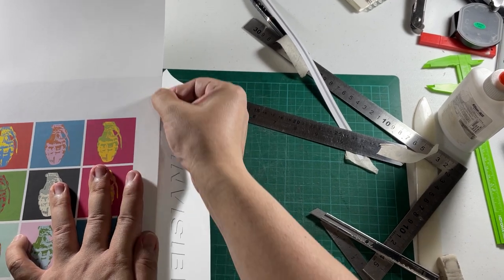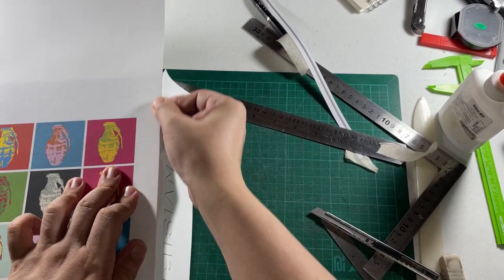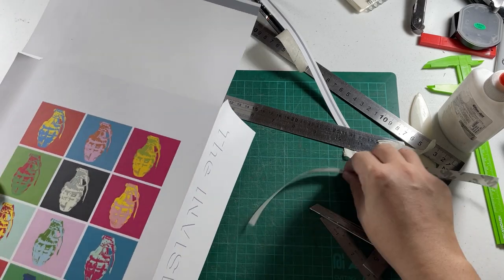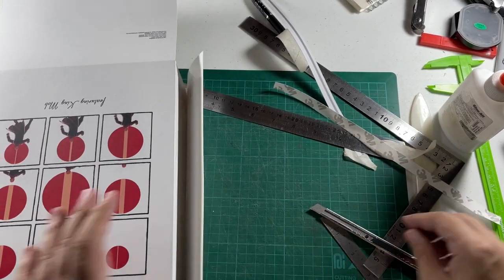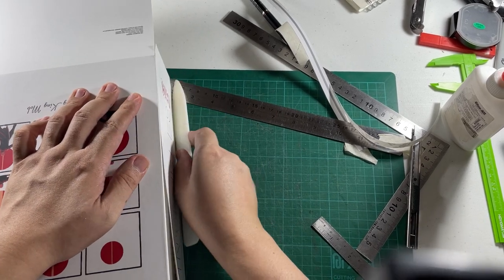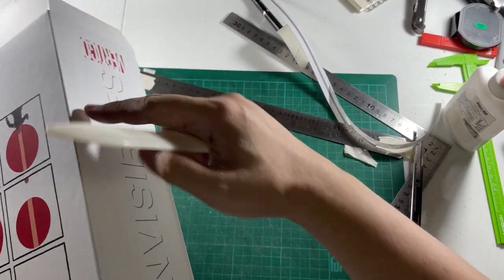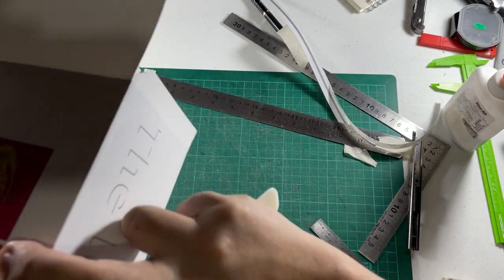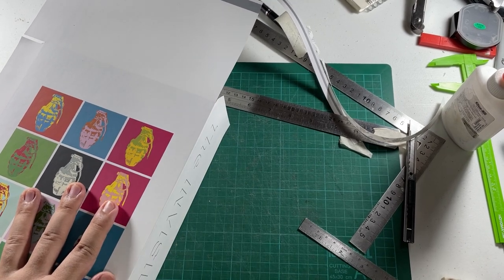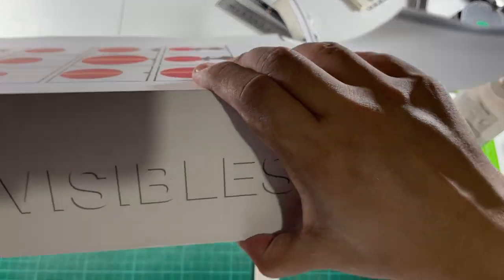Just push this part forward first so it doesn't have bad creases, then take off the release paper like so. I flip it and burnish it upwards. The adhesive here should make it easy for the rest to adhere. I'm burnishing to push out bubbles — always push toward the open ends when pushing out bubbles. And that's our spine right there.